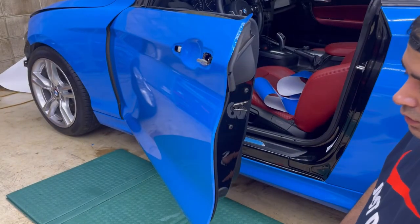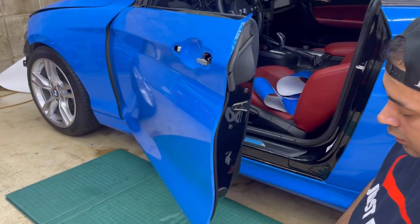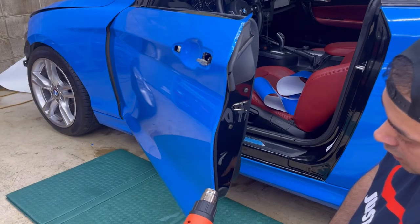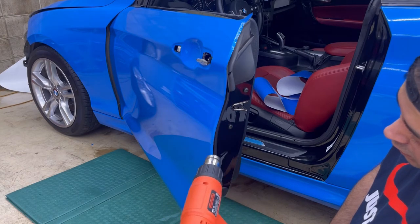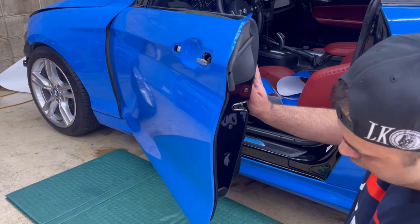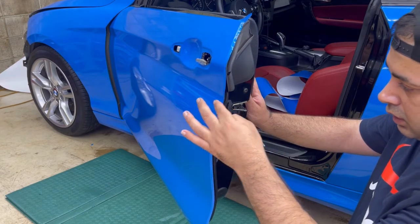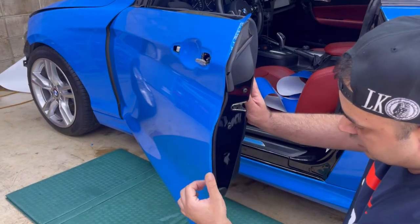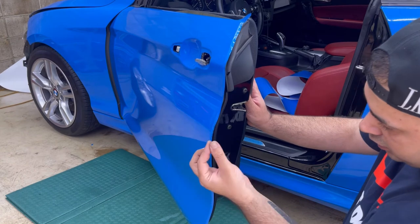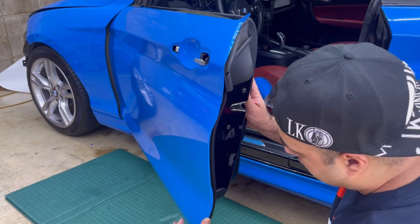First, heat it. You can see the film getting relaxed and the shape changing. Then, like this, at all the edges, twist it — one step at a time — bring it a little bit inside, wrap it around that curve. Then the second step: stick it to the back of the panel.